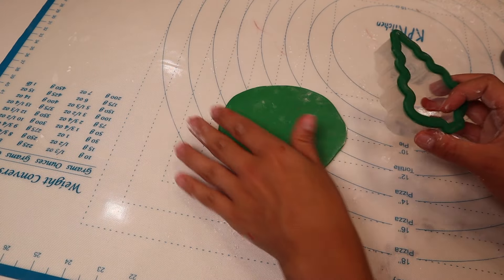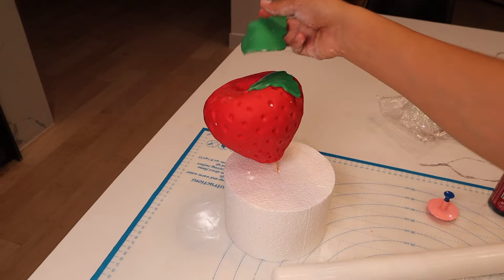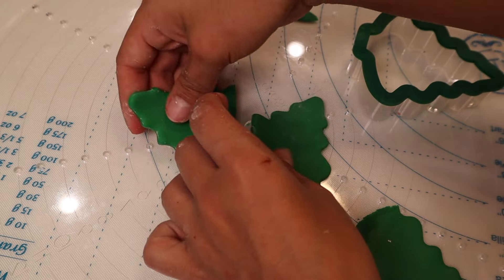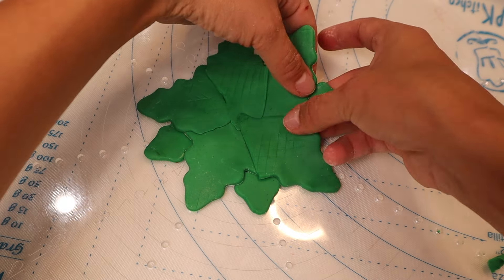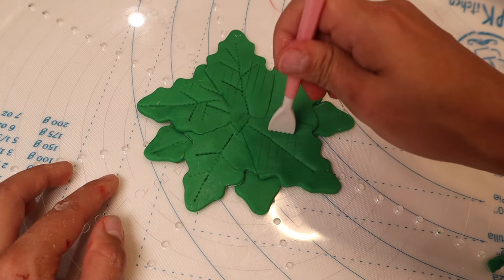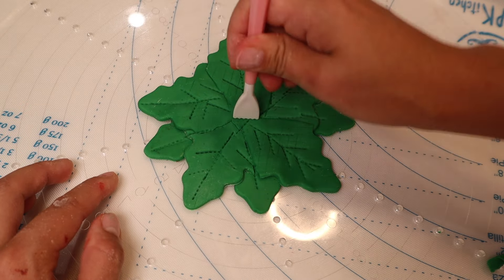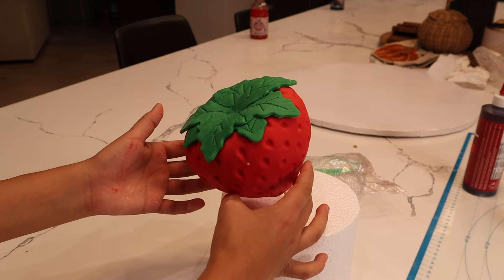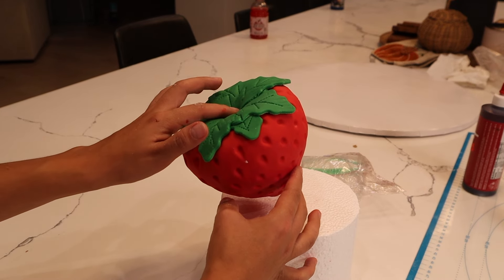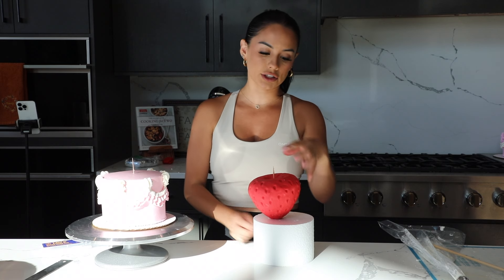For the top of the strawberry I was debating what to do, and I used a Christmas tree cookie cutter — it actually worked to get the shape of the leaves. I just piled them on top of each other, rolled them out, and with a fondant tool gave it the look of a stem. I put it on top to see if it looked like the top of a strawberry and I actually really liked it. I let it dry overnight with paper towels — and that's how you get a strawberry.